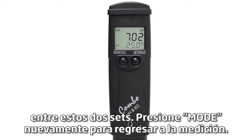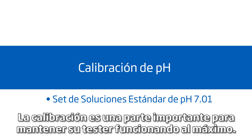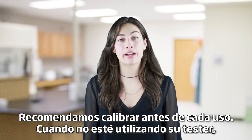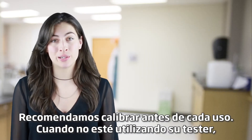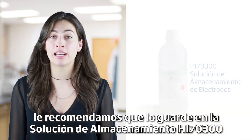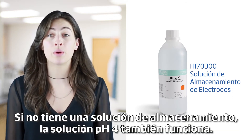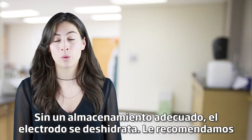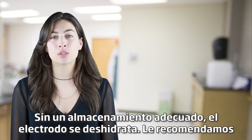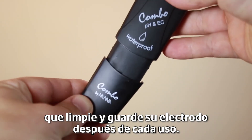Pressing MODE again takes you back to measurement mode. Calibration is an important part of keeping your tester operating at its best. We recommend calibrating before each use. When you're not using your tester, we recommend you keep it in the HANA HI70300 storage solution. If you don't have storage solution, pH 4 buffer works too. Without proper storage, the electrode gets dehydrated. We recommend you clean and store your electrode after every use.